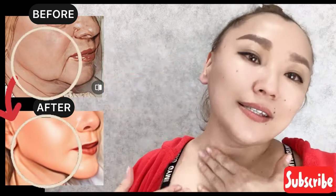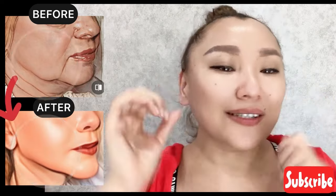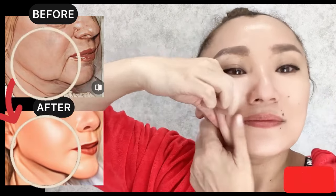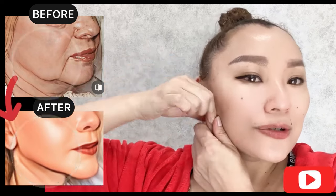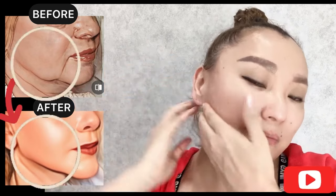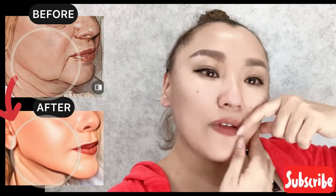This lifts sagging skin and the sagging jaw because it helps to reduce puffiness and swelling from the lower part of your face, and also to remove the spasm of facial muscles in this area.